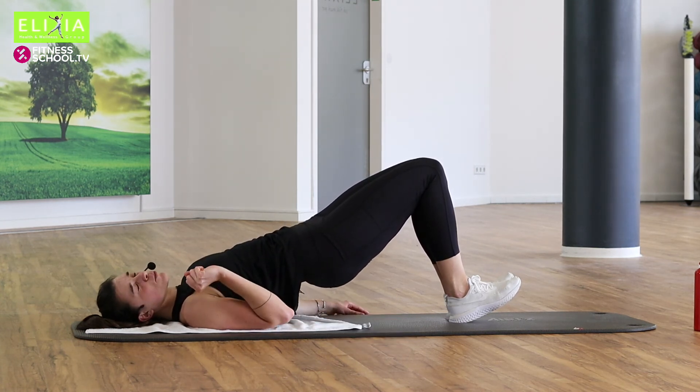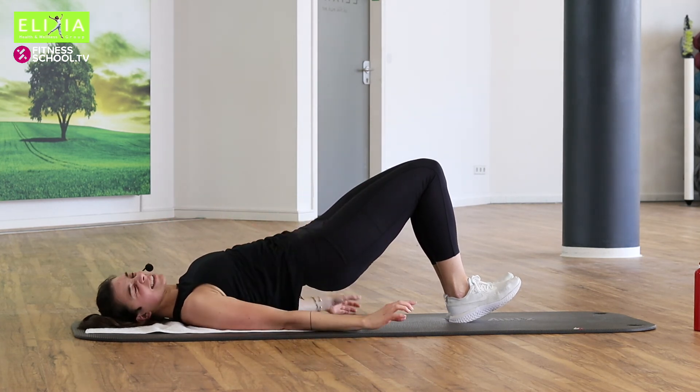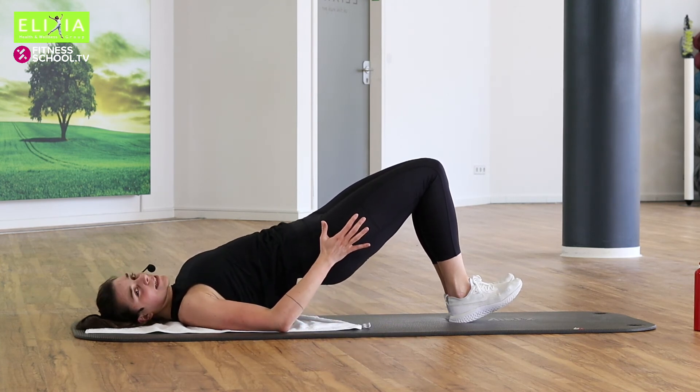I want you to feel your legs on the inner side. Ich weiß, ich weiß. Sechs, fünf. Heb den Po, heb die Hüfte. Noch drei, zwei. Pause.